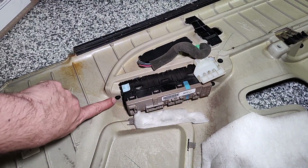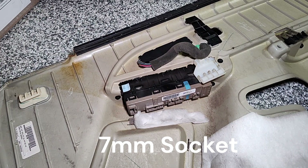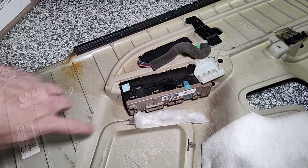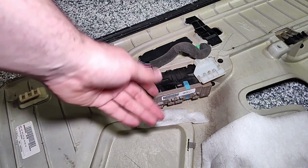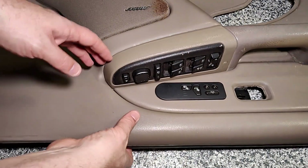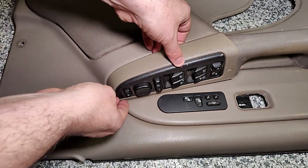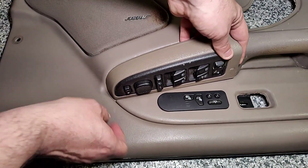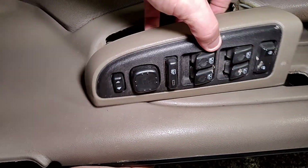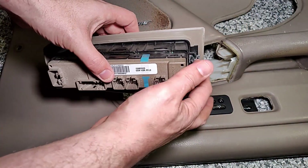We need to remove this seven millimeter screw and then this whole panel will slide off the front. With that free, flip the panel back over. You need to carefully remove this panel from the door panel — this part likes to get stuck, so just push it up and it will slide free. This clip here is still good, so set this part aside.